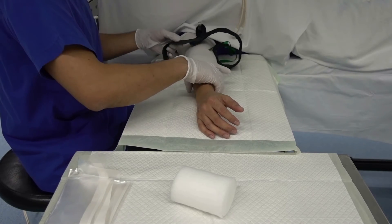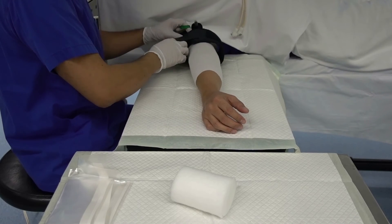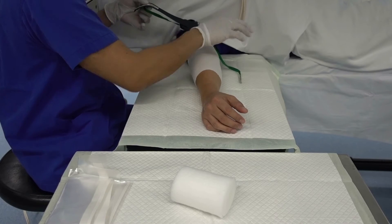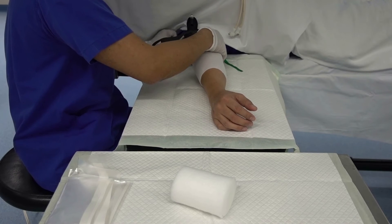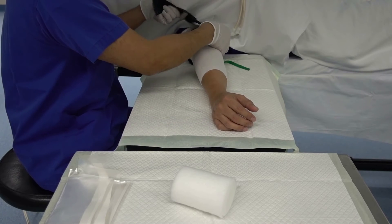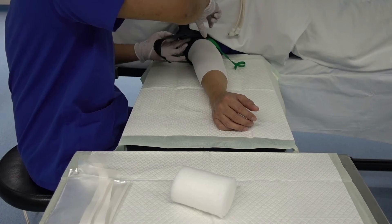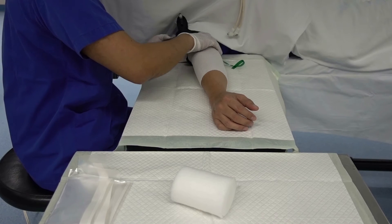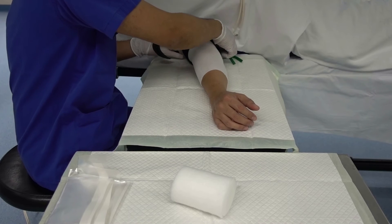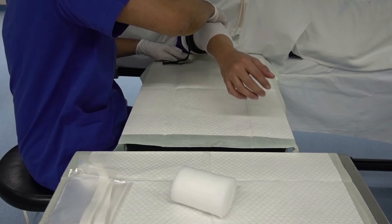Now let's apply the appropriate size bladder cuff on the arm of the patient. The cuff should overlap at least three inches but not more than six inches. Too much overlap causes rolling or wrinkling of underlying soft tissue, which increases pressure to the areas of overlap. Make sure the Velcro straps are effectively fastened and both ties are knotted together.